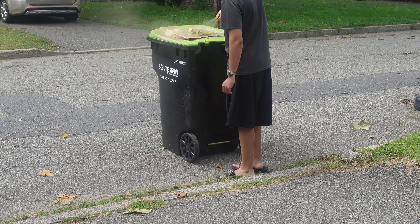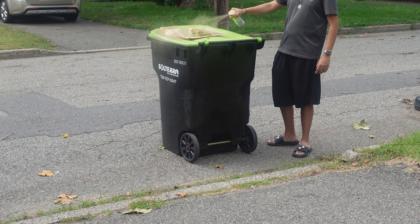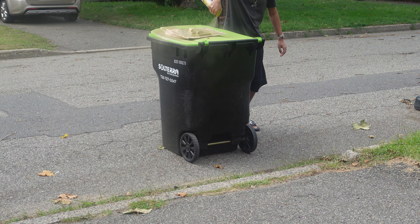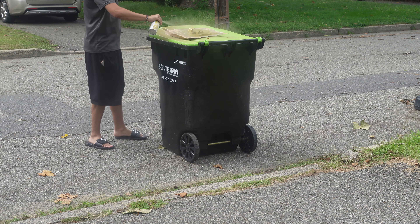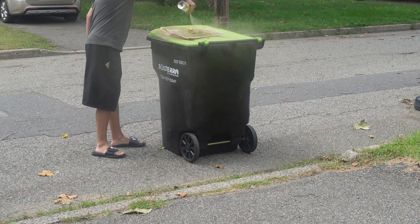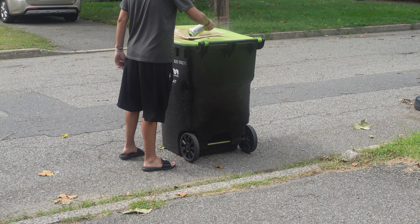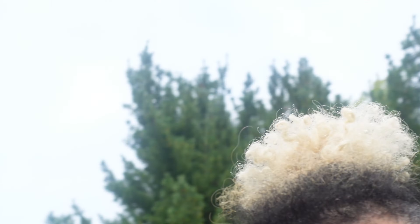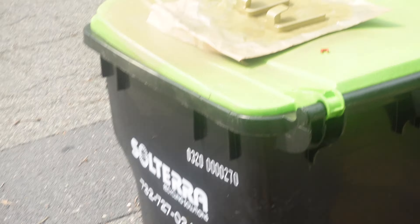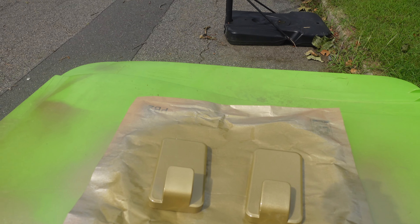I'm just spray painting all around it — I'm not going to do the back part because it's a command hook and you put that against the wall with the sticky. Just a quick little job here. Make sure you get it all over, and then we let it dry. Look at that — look how pretty that looks! Now I'm going to let that dry and I'll see you in a little bit.